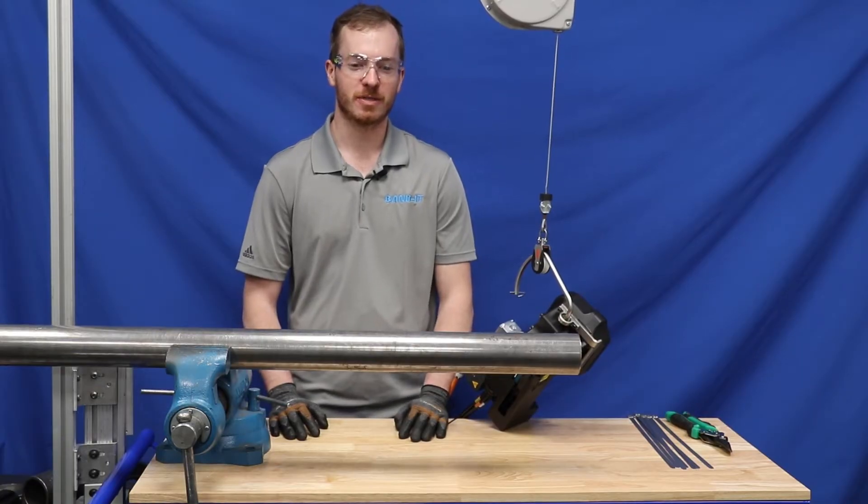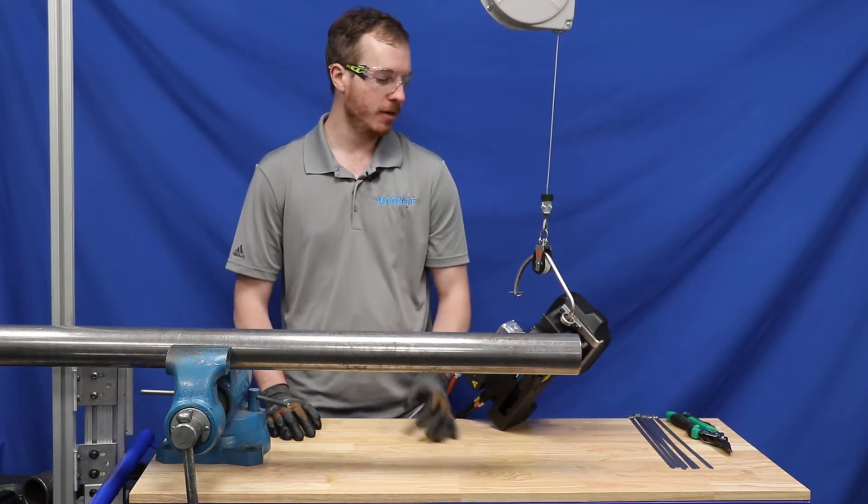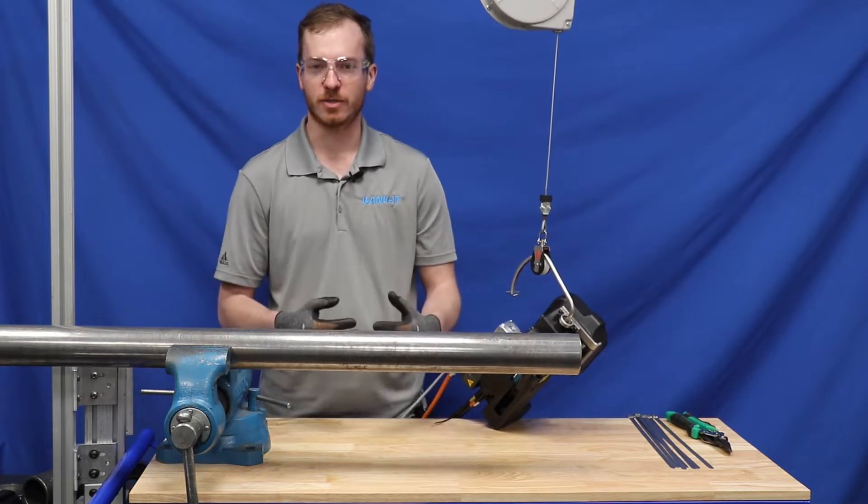In this video I'm going to demonstrate the IT8000 3/8 inch tie lock tool. This tool is designed specifically for the automotive heat and sound shield market.